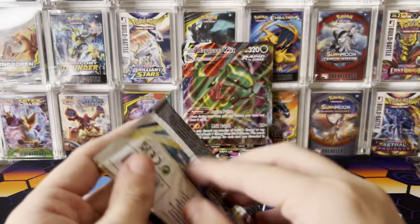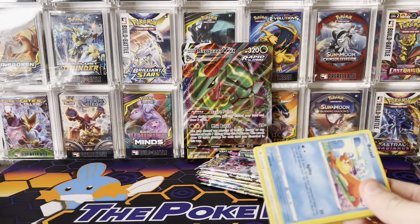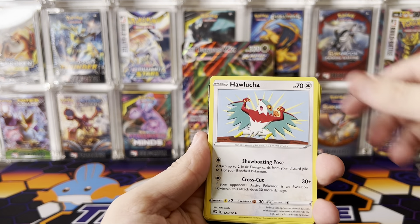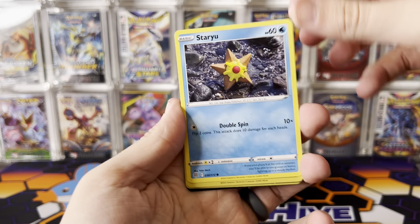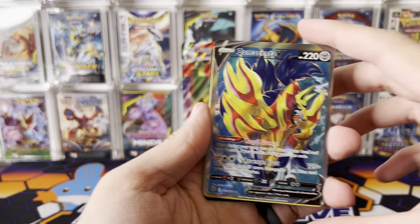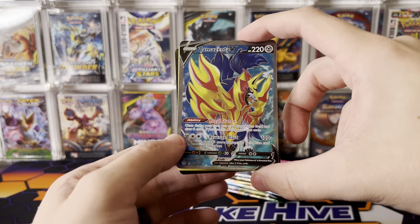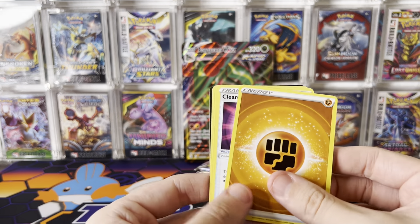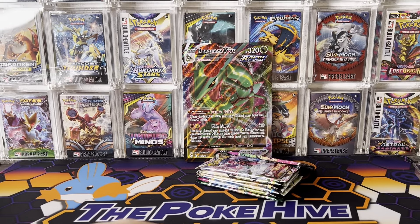We'll move on to the Brilliant Stars with the Arceus artwork — maybe we can pull one. We got something back there. Hawlucha, Magmar — love that artwork — a Reverse Golurk, and a beautiful full art Zamazenta V. That's a nice pull. It's not the best full art we could have pulled from there because the Charizard could have been in there, but I'm excited about that Zamazenta. It's not always Charizard or bust.